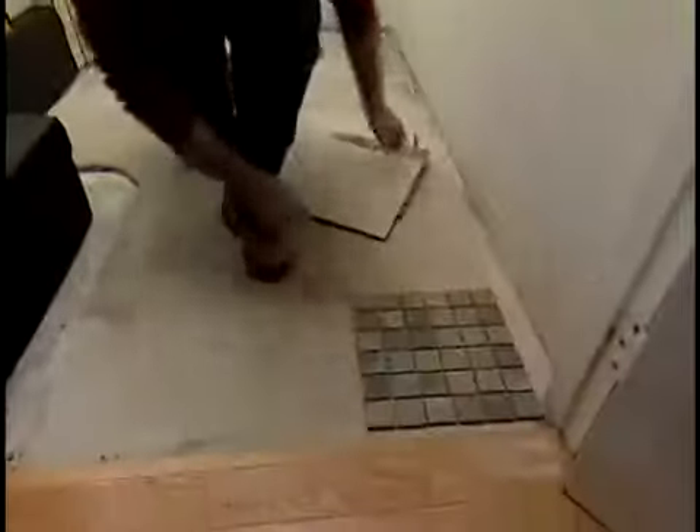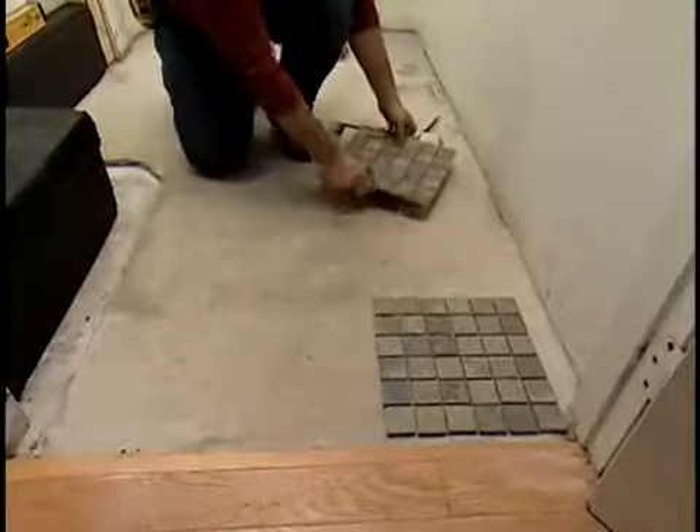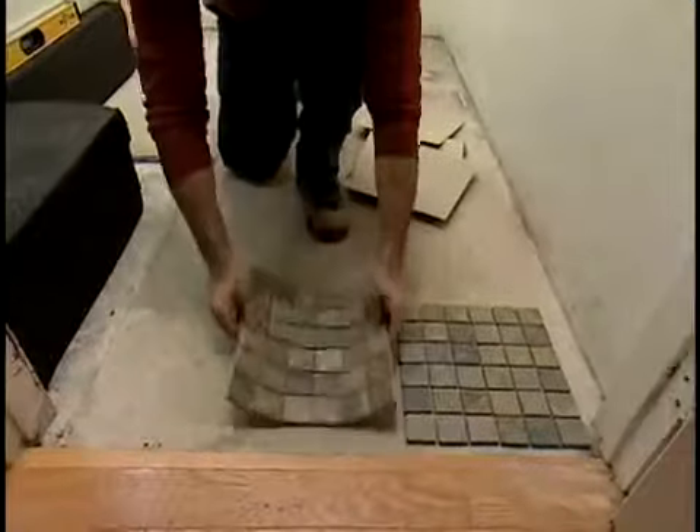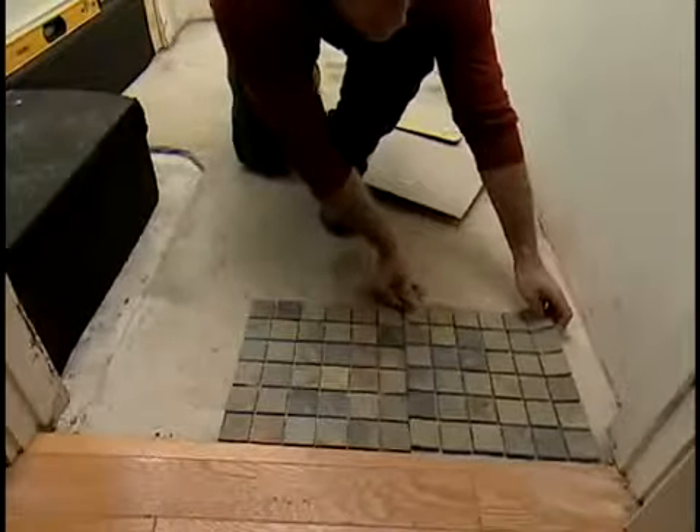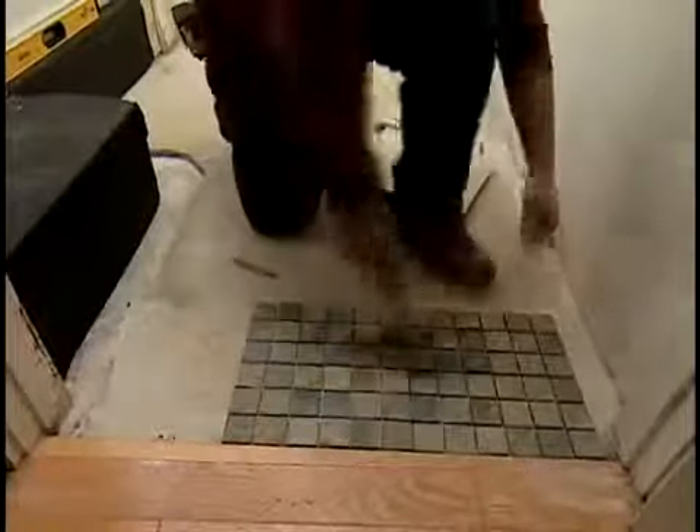Mosaic tiles are 2 inches square or smaller. They can be installed individually or pre-mounted on mesh back sheets. In this demonstration we'll be installing 12 by 12 inch mesh sheets in a bathroom.